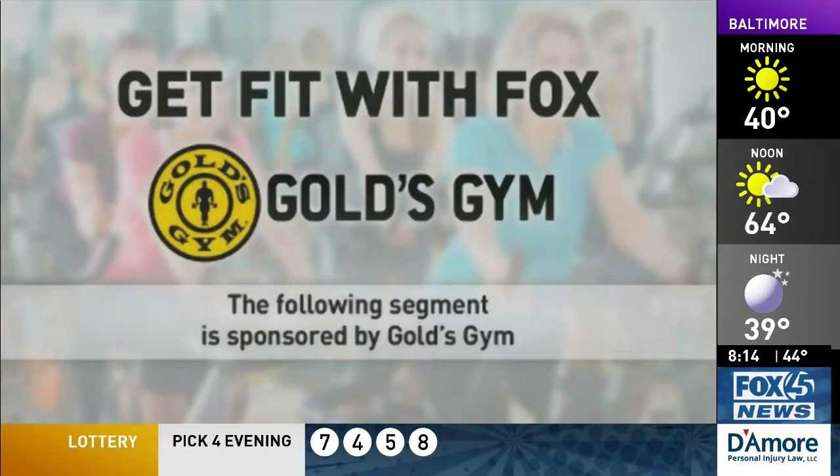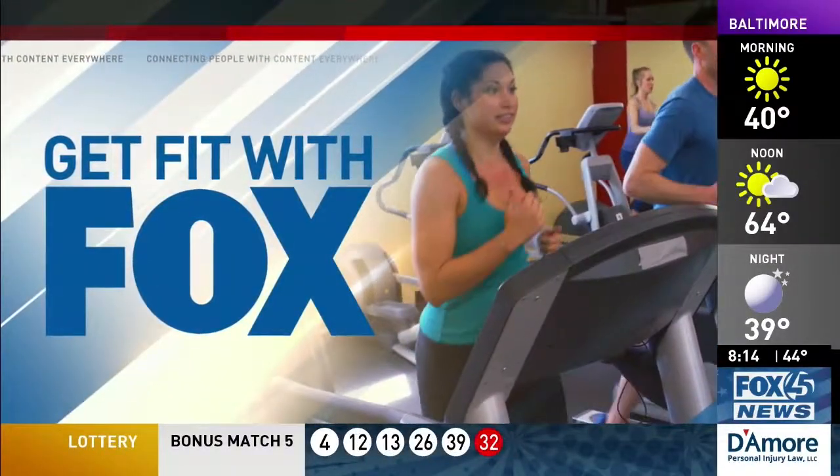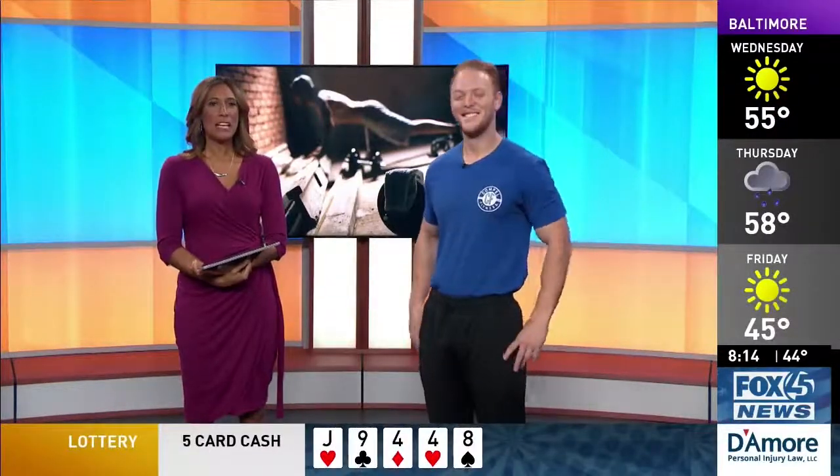Get Fit with Fox is sponsored by Gold's Gym. This morning we're using maybe not so popular, not so often used equipment in the gym to help maximize your workout. We've got fitness expert Evan Fuentes from Gold's Gym to show us some great ways to use the kettlebell.